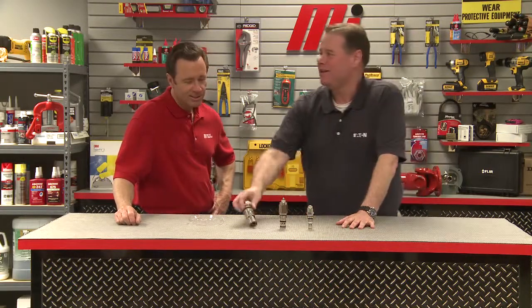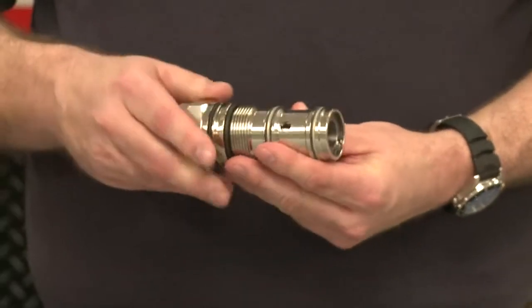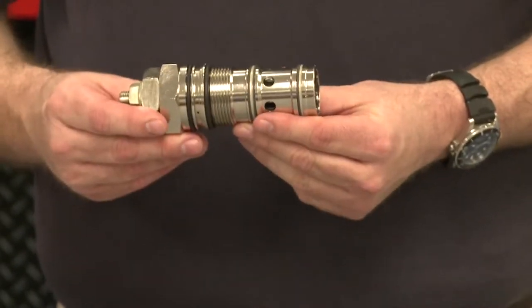Looking at the section through the valve, you can see it is very simple in construction: a direct acting relief valve and a free flow check valve. The secret to its function is the pilot area — this is where pressure can be used to open the valve at a lower pressure than the working pressure. The difference between the relief valve area and the pilot area is also known as the pilot ratio.